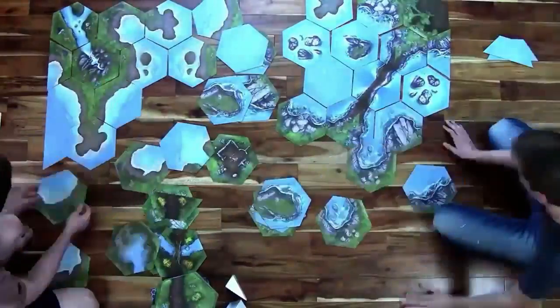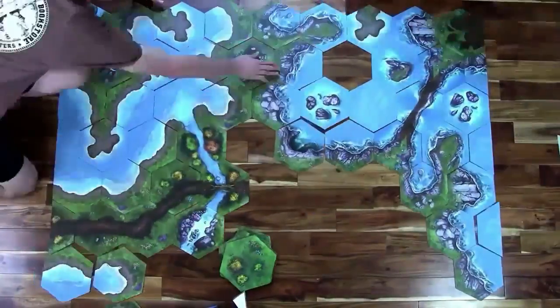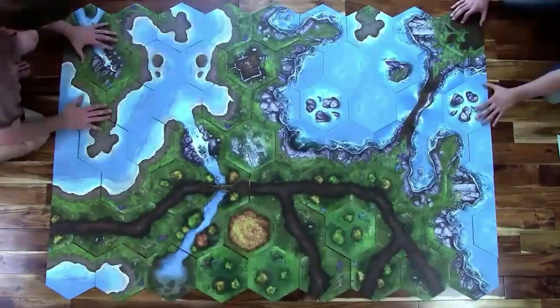I'm giving away over $120 worth of tabletop terrain tiles. They're out of print, so if you want this beautiful set for your table, click the link below and enter the drawing.